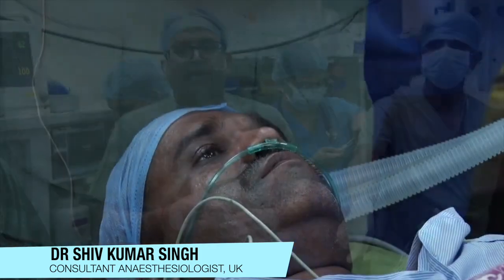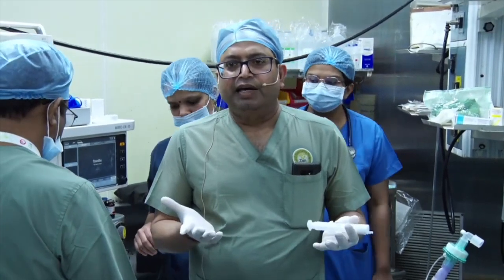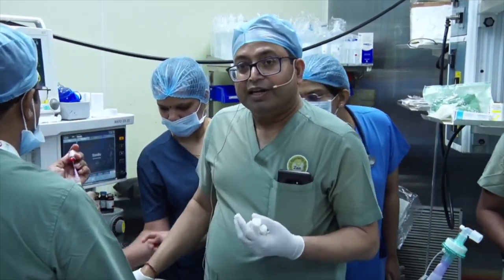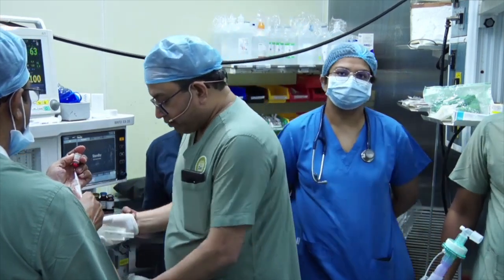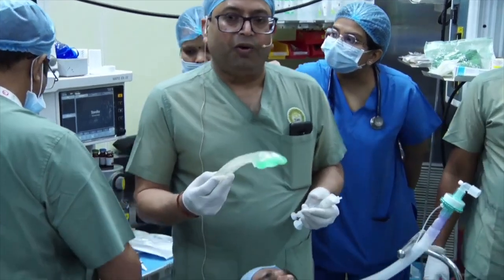We are going to demonstrate insertion of the i-gel, a supraglottic device. Some people find it difficult, but I'll tell you the tricks for that. One thing is the way you hold the i-gel.